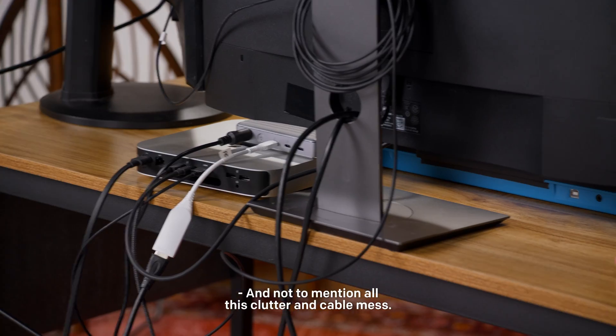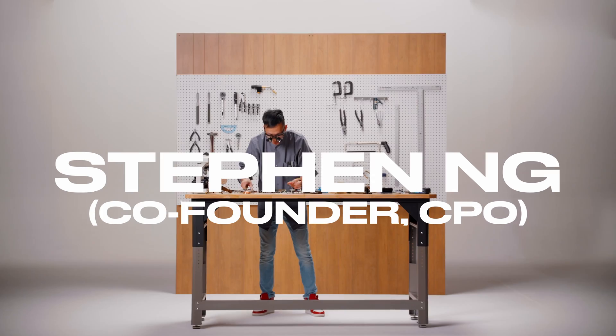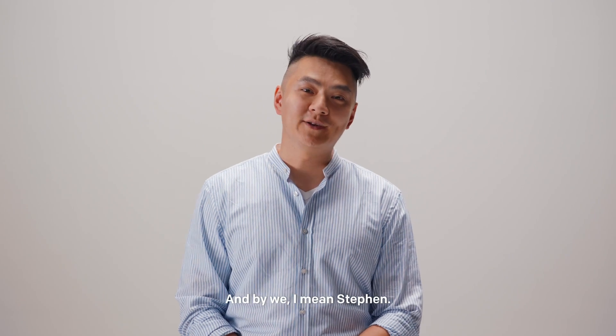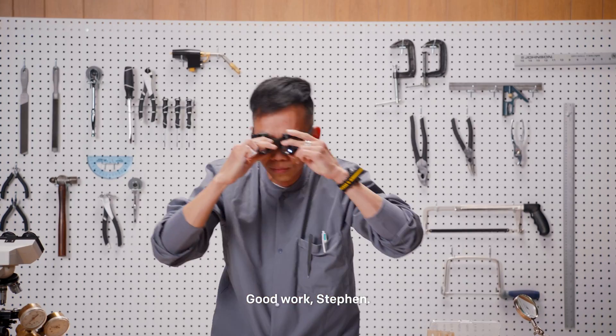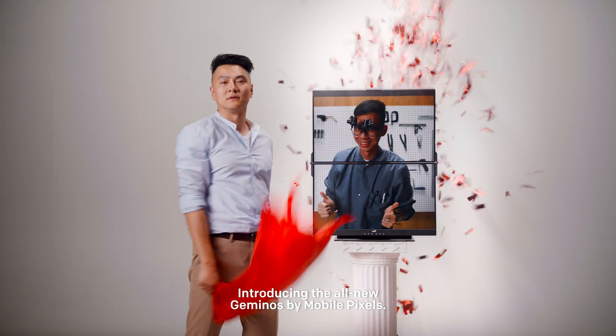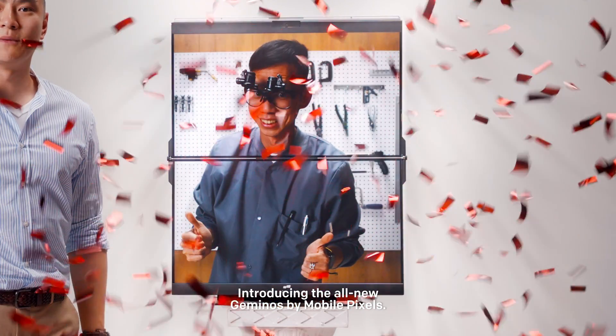And not to mention all this clutter and cable mess. That's why we at MobilePixels decided to do something about it. Introducing the all-new Gymnos by MobilePixels.